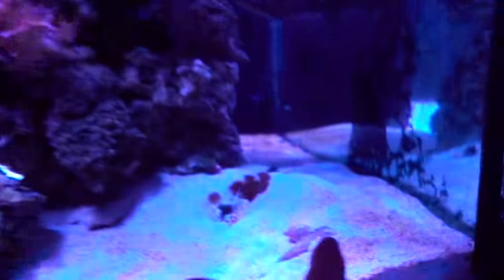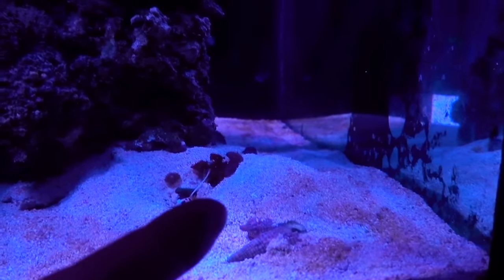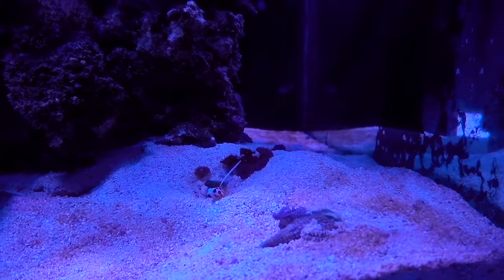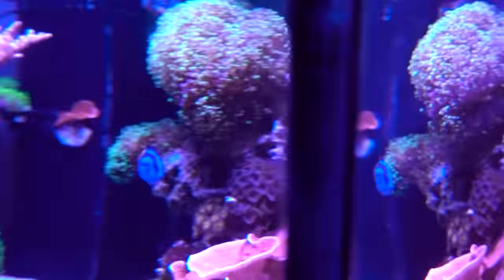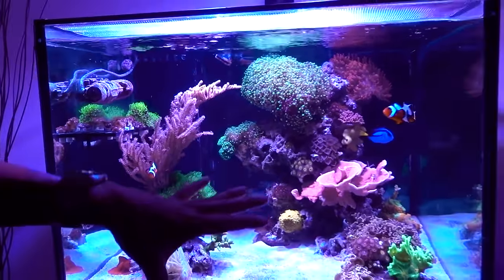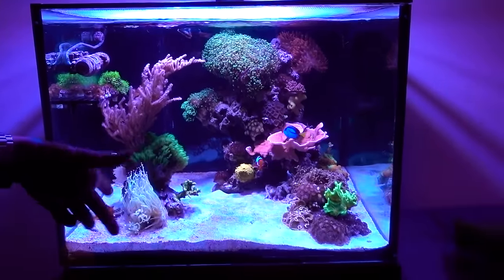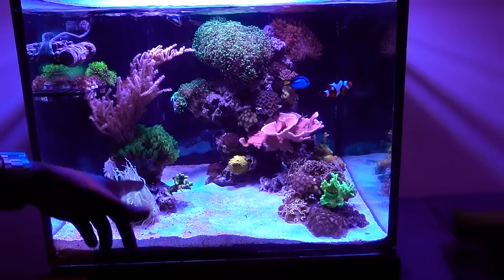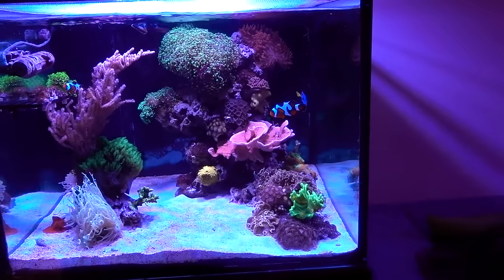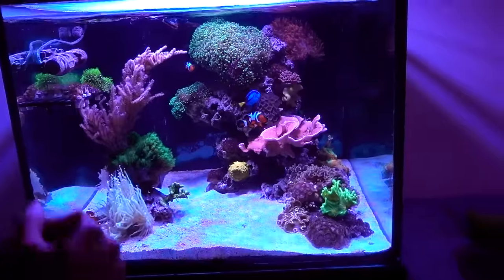The bird's nest I got for $30 from Reef Escape. Over here, the really sad-looking zoas are Captain America Palythoas — they were $40, and I just kind of threw them in the back because I didn't like the placement. That should cover most of the livestock. For the clean-up crew, hermit crabs let's say $20, and snails — I bought a couple of batches — let's call it $40.